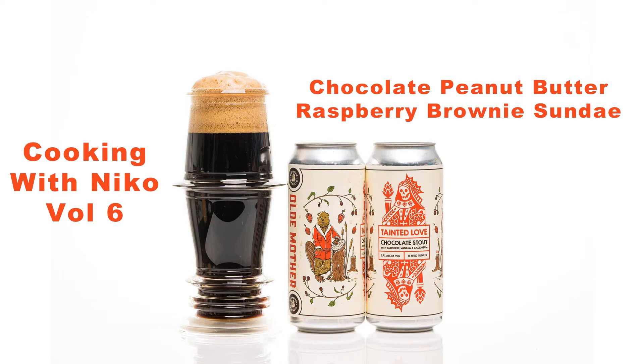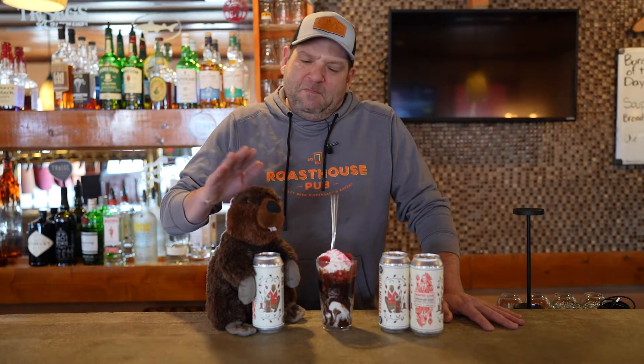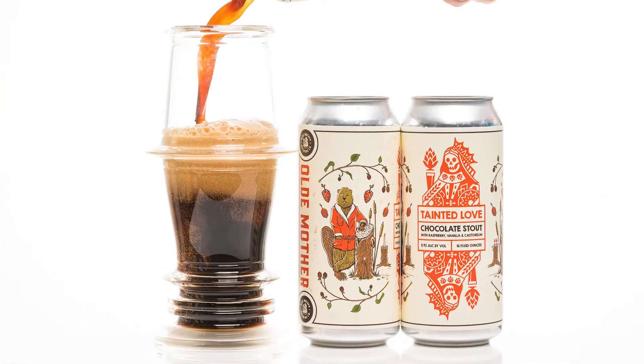Hi everyone, we're back again with Nico from Roast House Pub. This month we're doing, of course, a special Valentine's Day edition of our recipe video. We brought the Old Mother Beaver with us because we're going to feature Old Mother's Tainted Love, which is a raspberry chocolate stout.